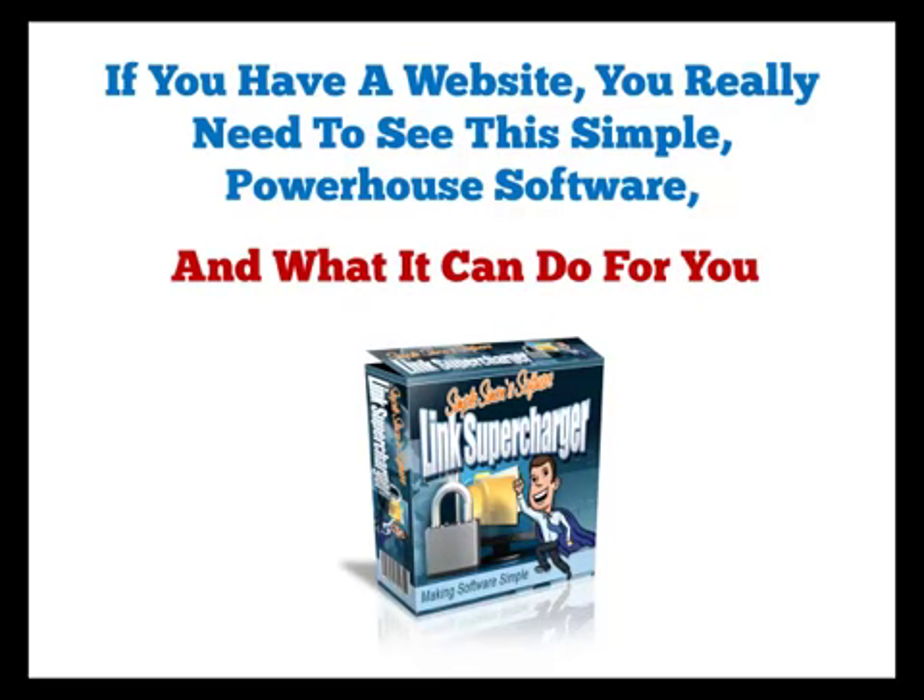If you have a website, you really need to see this simple powerhouse software and what it can do for you. Introducing Link Supercharger.